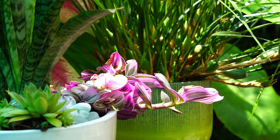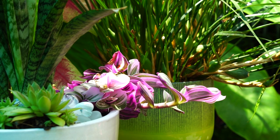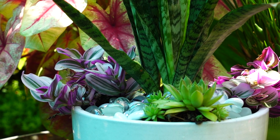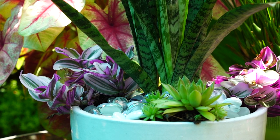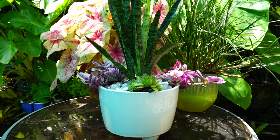Tradescantias can go in planters that get more frequent irrigation as long as that soil drains really well, but they also have that versatility of being used in a succulent arrangement because they are succulents and can be pretty drought tolerant. It all kind of depends on the amount of humidity, airflow, and sunlight they're getting. With just morning sun and it being pretty humid here in the summers, I think they'll be fine.